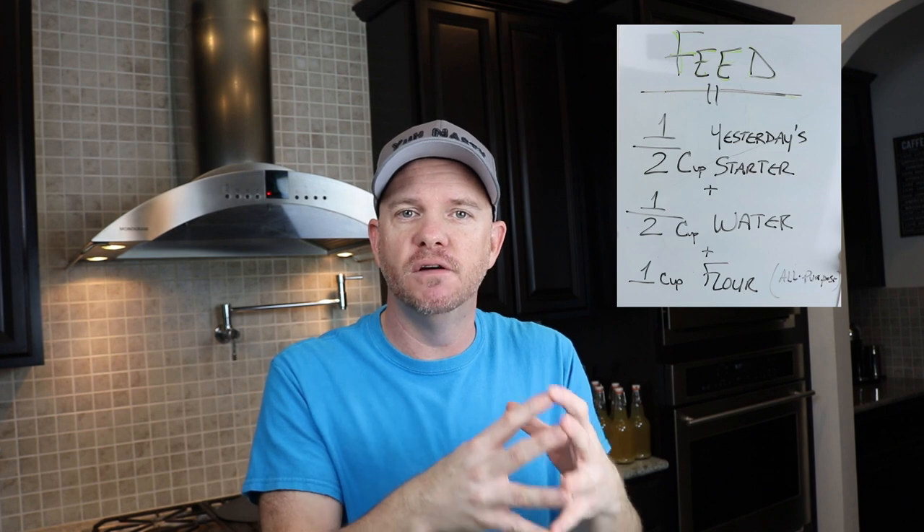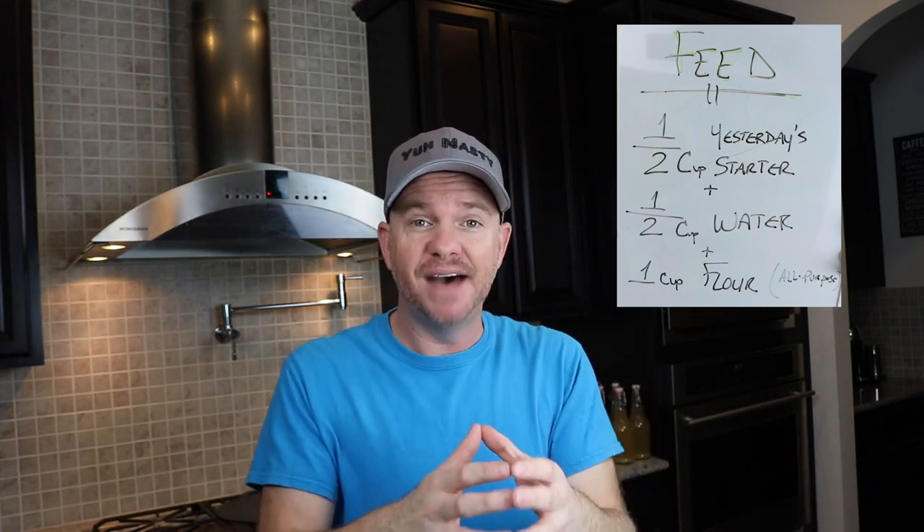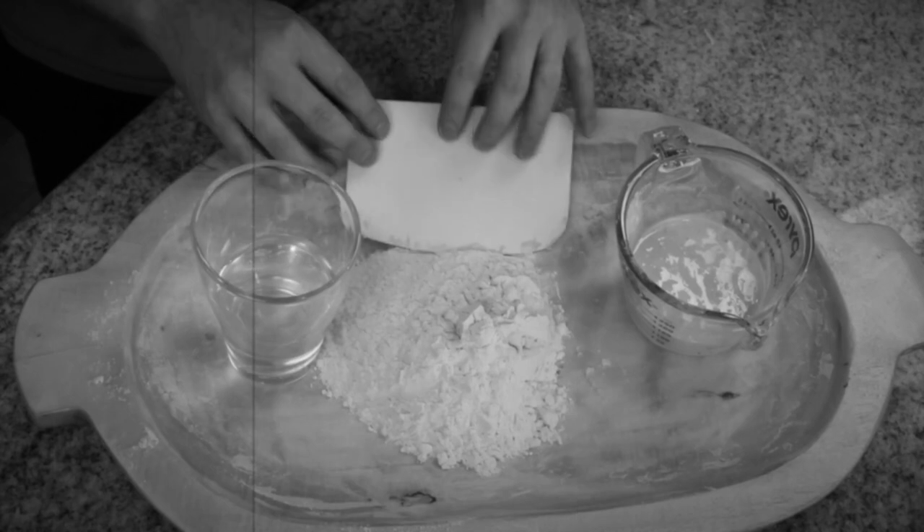What I want to do is take just one half cup of the starter from yesterday and throw out the rest. So we're going to take the half cup of starter, one cup of flour, half a cup of water, mix that, and let it sit.